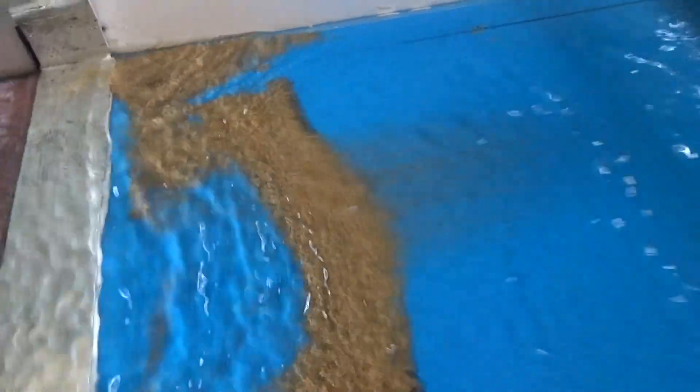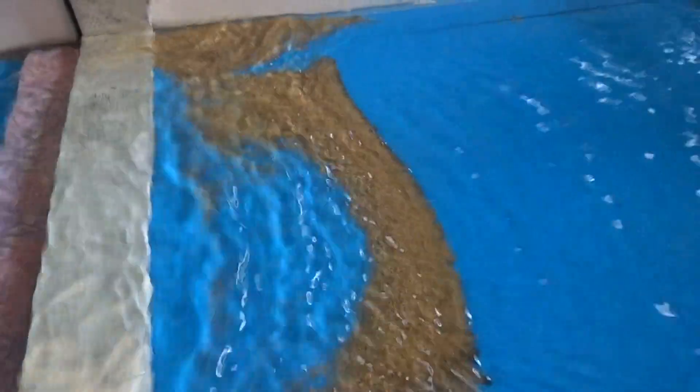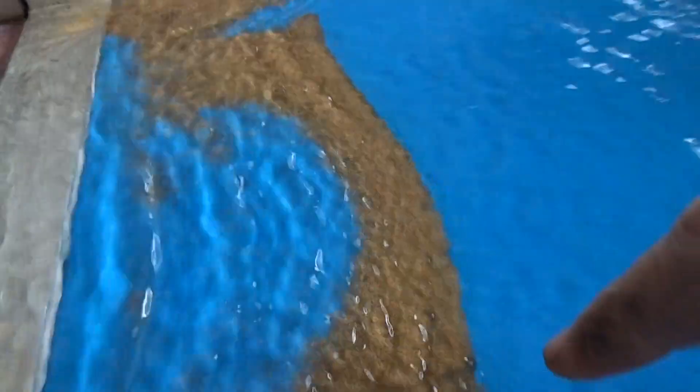There you go. Give it a couple of seconds to run through. You can see the line of sulphides and kibble coming along the top here.